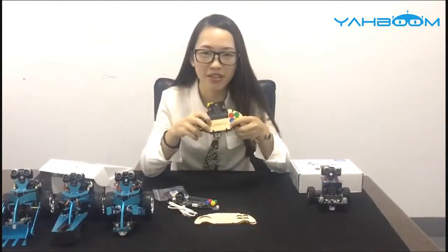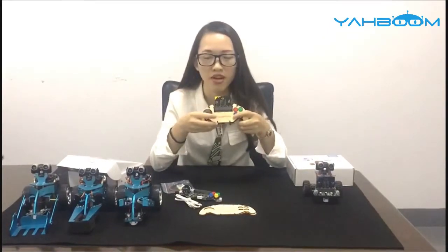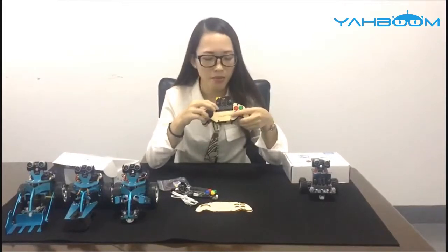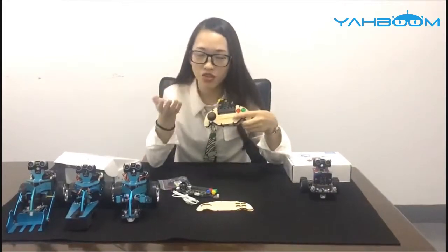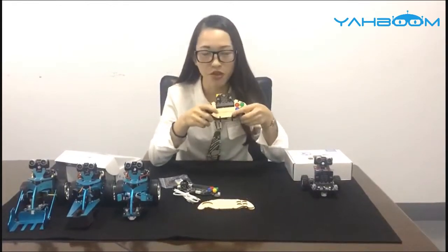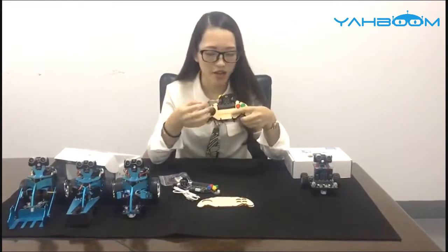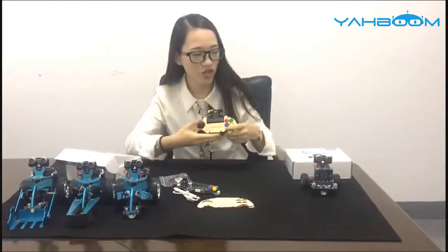As a Microbit gamepad, the primary function must be to remote control the smart robot car. It can control all Yabon smart robot cars. Maybe you are curious: can I control other Microbit robots? The answer is yes — you can control it if you know how to code it. Next I will show you how to connect and control the robot.